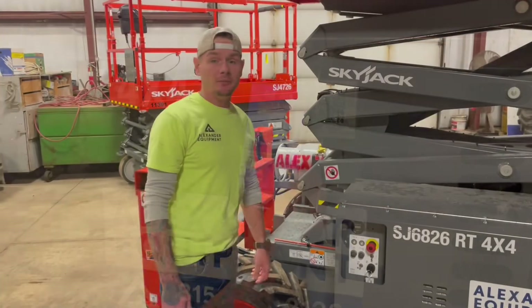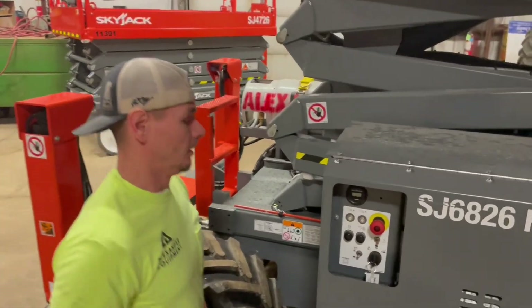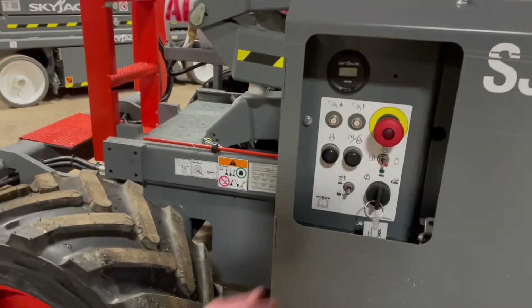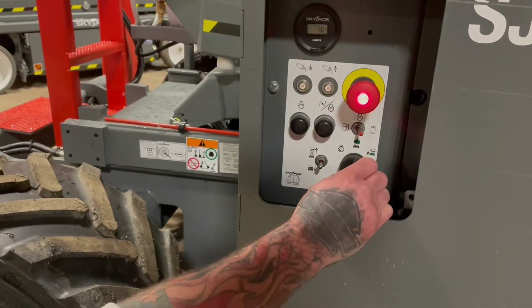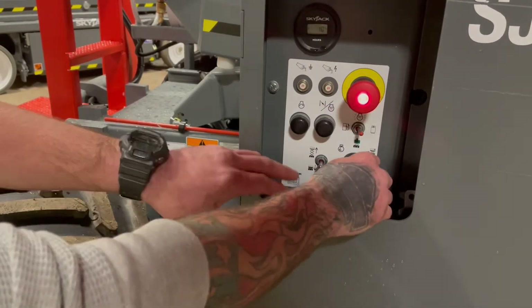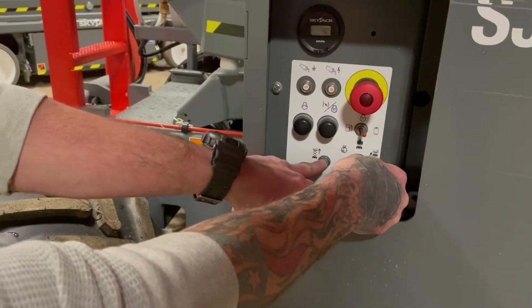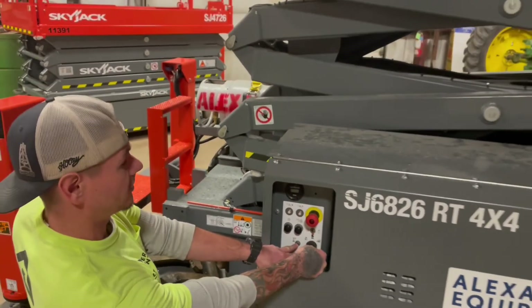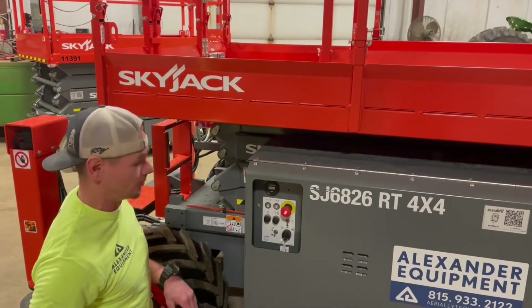For any reason this machine is stuck in the air, there are two ways to get down. By the ground controls right here, with the master disconnect on, e-stop out, this key switch all the way to the right — you've got a battery backup. Just hit and hold your lower switch and that's going to go ahead and bring the scissor stack down without the engine running.